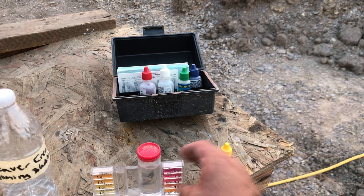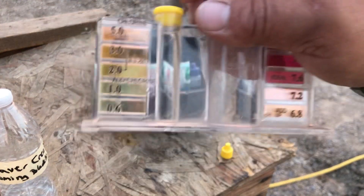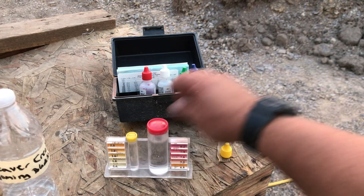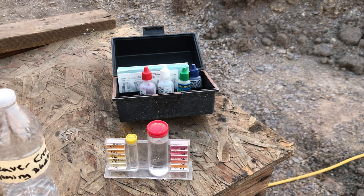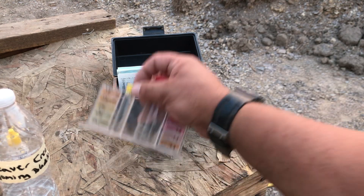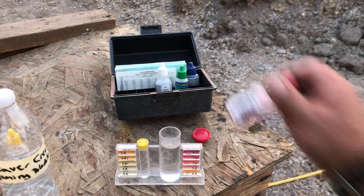It looks like the chlorine all evaporated — so there is no chlorine left in that, even with a tablespoon per five gallons. The ducks drink it, so I thought I'd purify it for them. Now let's test the pH of it.